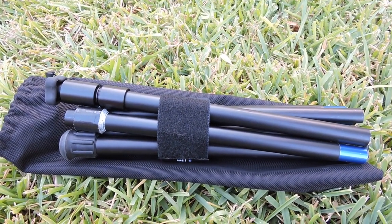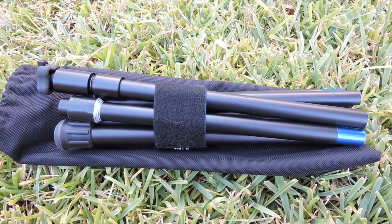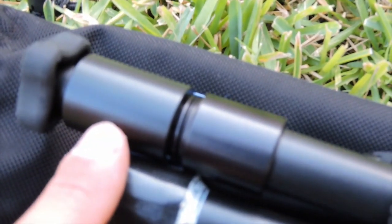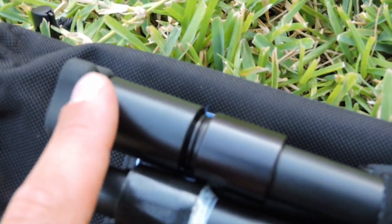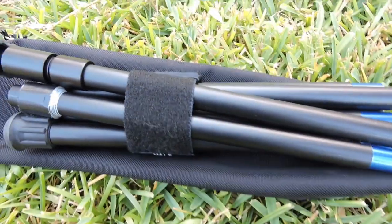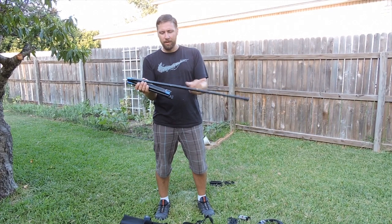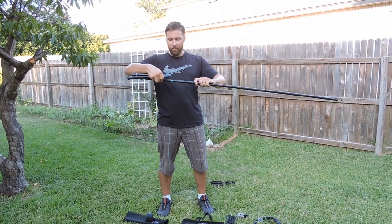The BuddyStick mast I'm using here is the 8-foot shock-corded version, which breaks down to only about 18 inches when packing. Up at the top you'll see the BuddyStick mast adapter and the bolt that connects to the BuddyStick mounting plate — I already have that installed, and it just screws off and on easily. The shock-corded mast goes together very easily; you just pull out the ends and it almost puts itself together. The pieces are keyed so there's only one way they can go, and it assembles very quickly.